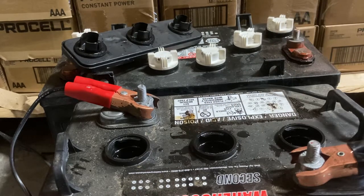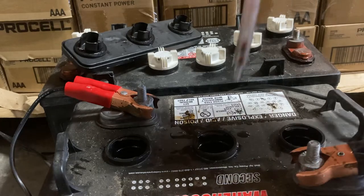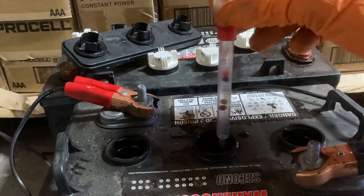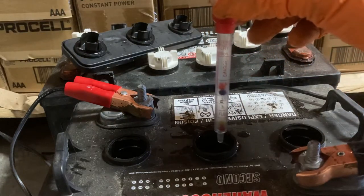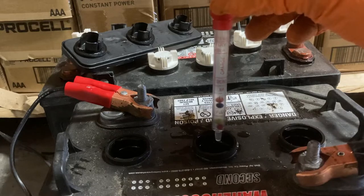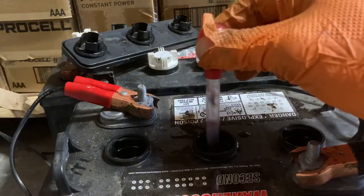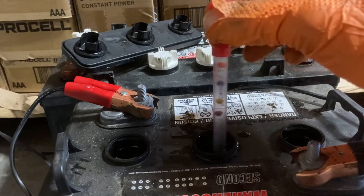A battery that's properly filled shouldn't be overflowing. You really just need to cover the plates, or cover the plates with about a quarter inch of water if you're topping off your deep cycle batteries. I wanted to show you what a discharged cell looks like. This should be charged if it were a healthy battery, but it's not taking a proper charge because it's not a healthy battery. The balls are dropping slowly because it's registering as fully discharged.